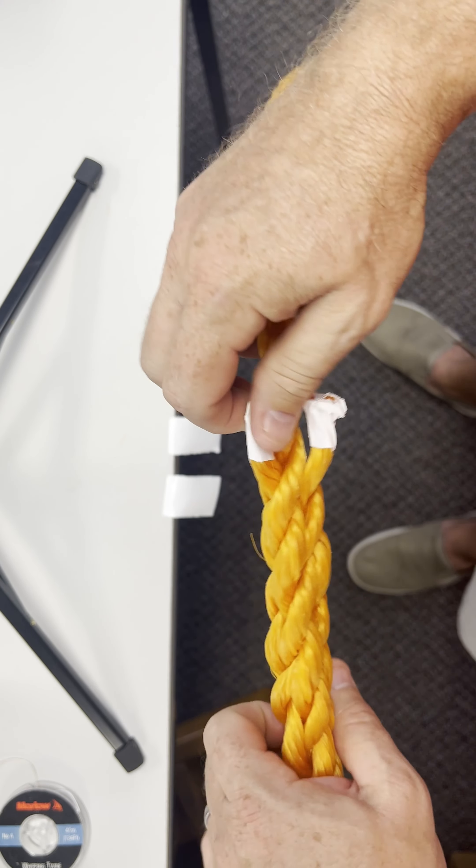To finish these off, we could tape them or burn them. The best thing to do is put little whippings on them, or you can hot dip them.